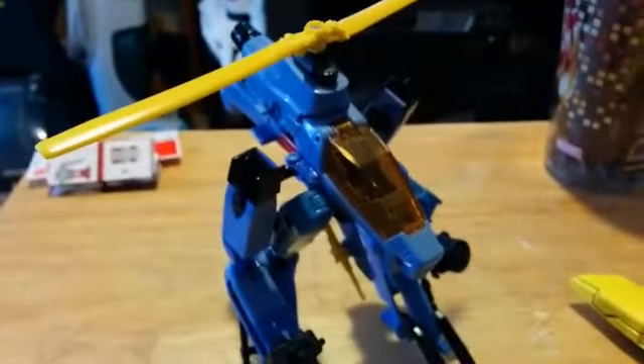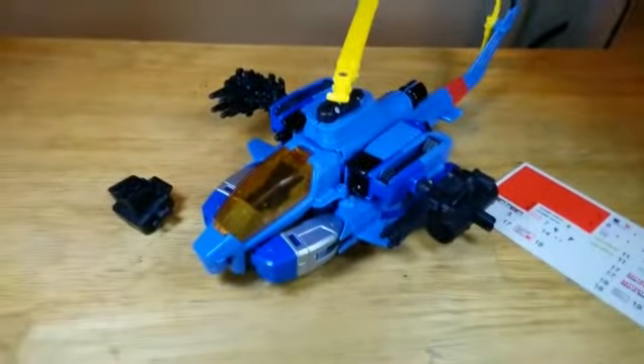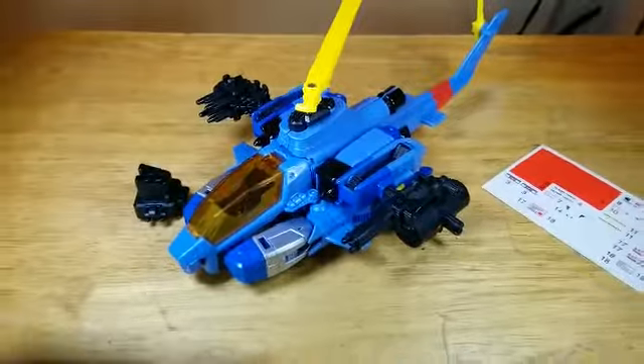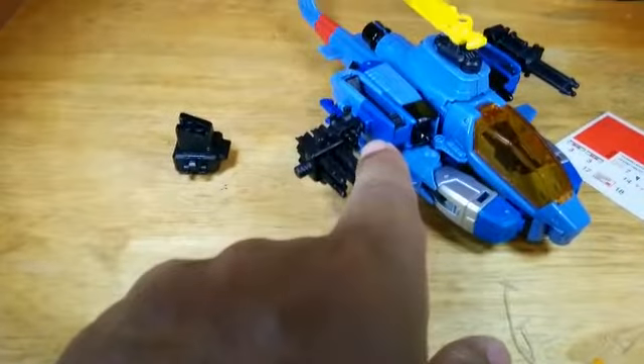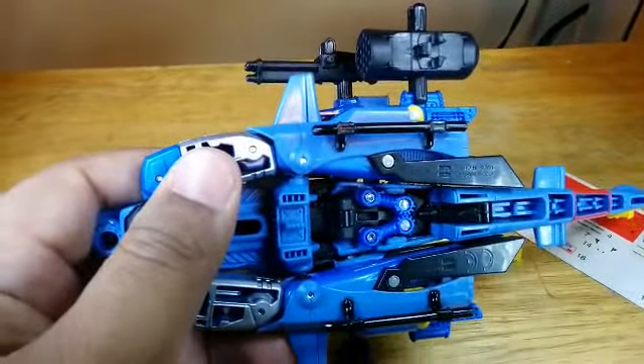That's it for heliped mode. Now, time for helicopter mode. Here we have Whirl in helicopter mode. He does come with weapons that you can click and plug into ports. This weapon is plugged into a port, while this missile launcher is clicked onto one of the wings on the side.